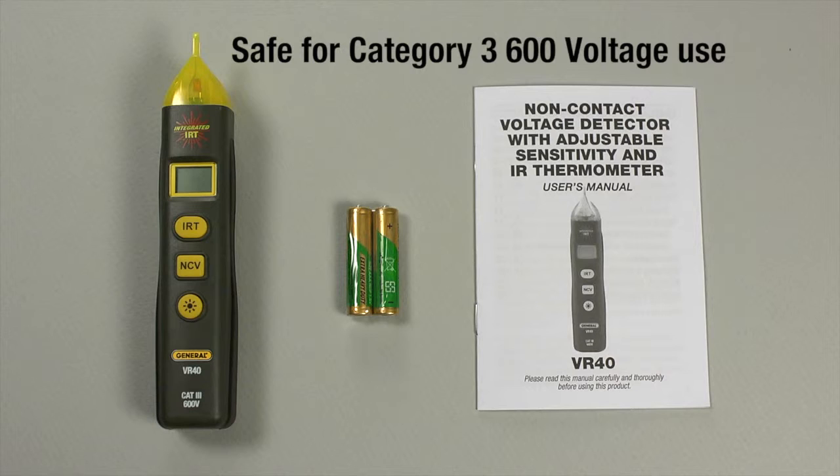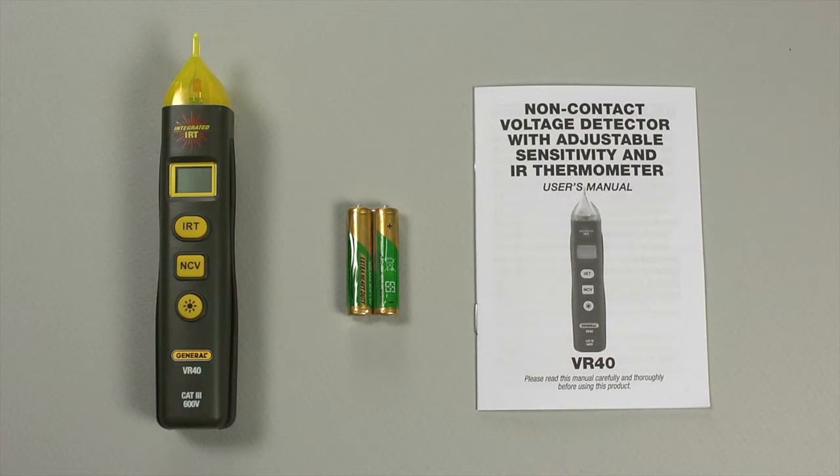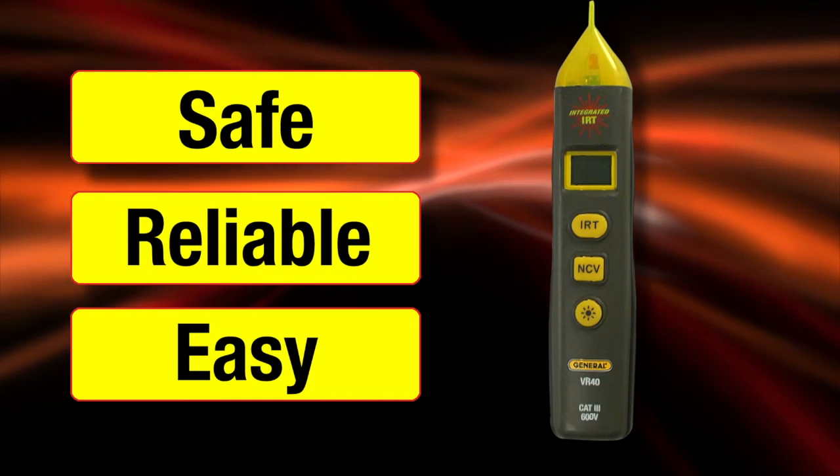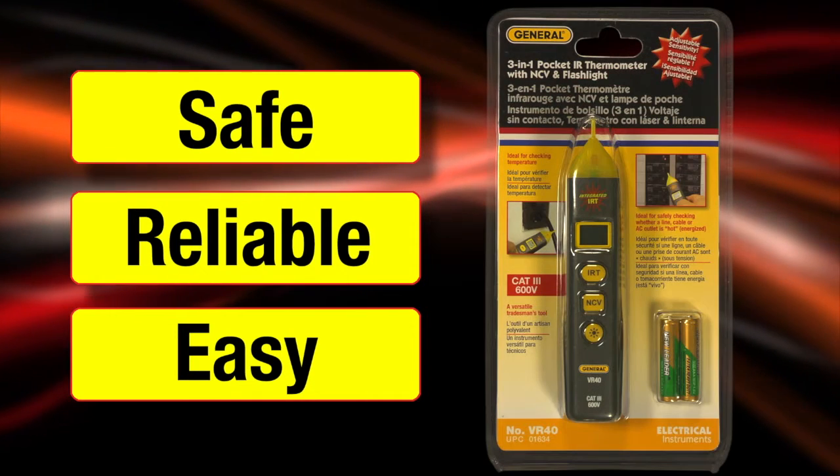VR40 — safe for Category 3, 600-volt use. It comes with two AAA batteries, a comprehensive user's manual, and a three-year limited warranty. Safe, reliable, easy. The VR40, from General Tools and Instruments.